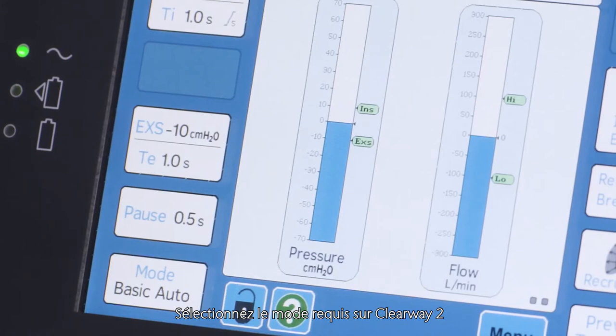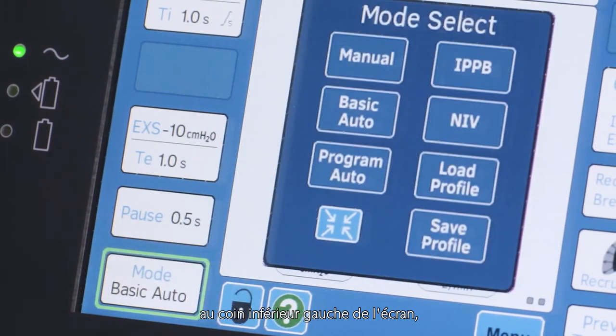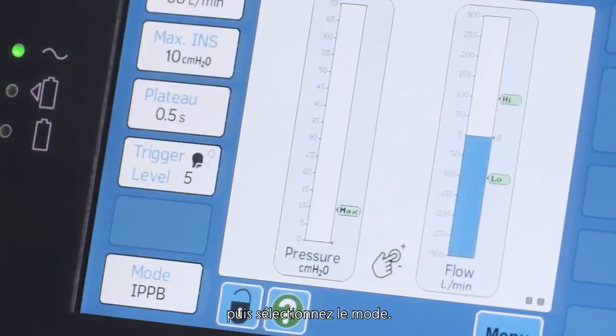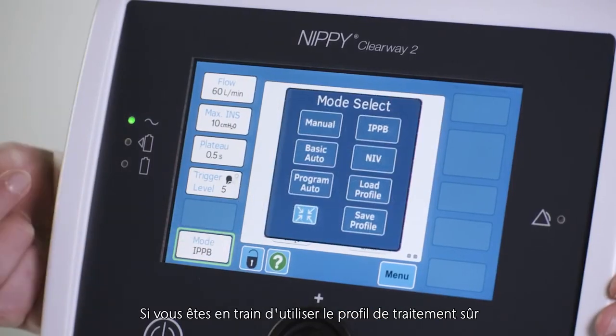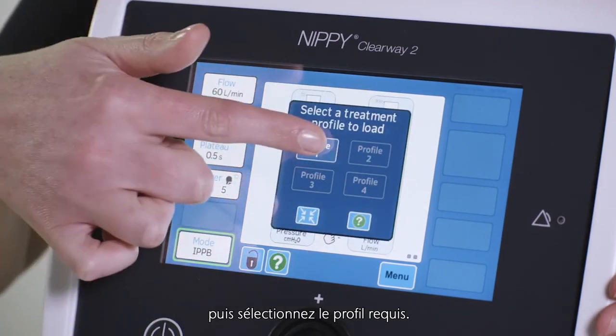Select the required mode on the Clearway 2 by pressing the mode button in the bottom left hand corner of the screen, then selecting the mode. If you are using a saved treatment profile, press load profile then select the required profile.